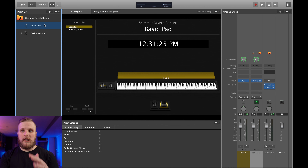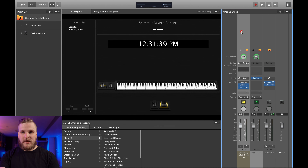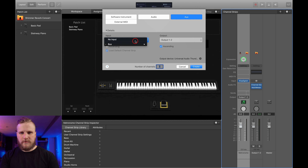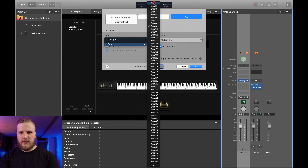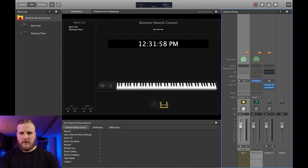Today we're going to be working inside of MainStage 3. I've got MainStage open and I'm going to show you simple ways to set up a Shimmer Reverb bus inside of MainStage 3. Now obviously you could use an effects pedal and run your computer rig into hardware. There's also great third-party plugins like Valhalla Shimmer that can give you a great Shimmer Reverb inside of your DAW or your performance software. But today I'm going to teach you how to get a great Shimmer sound using only stock MainStage 3 instruments and effects.